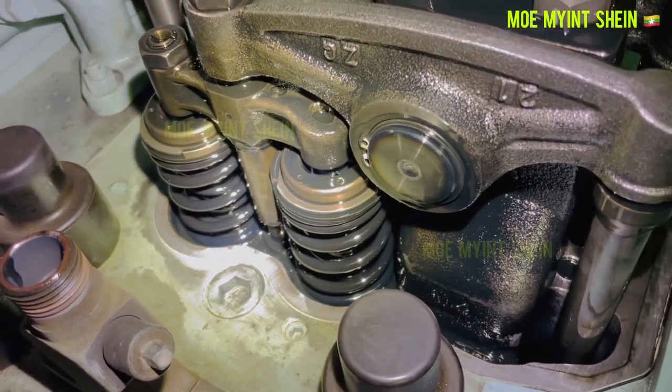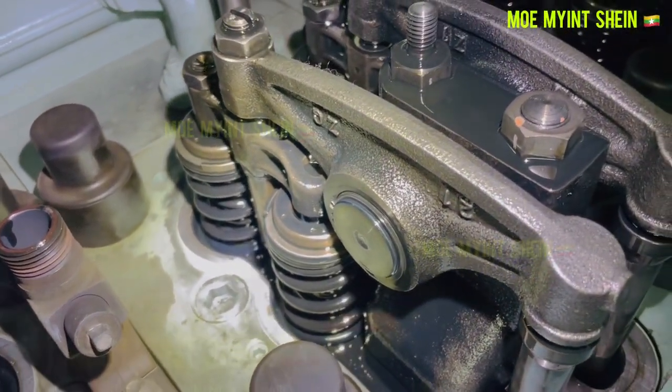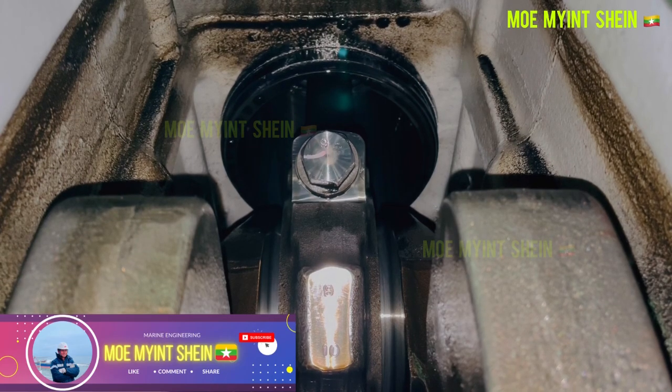If scavenge air pressure rises, this is an indication of an intake valve leak.